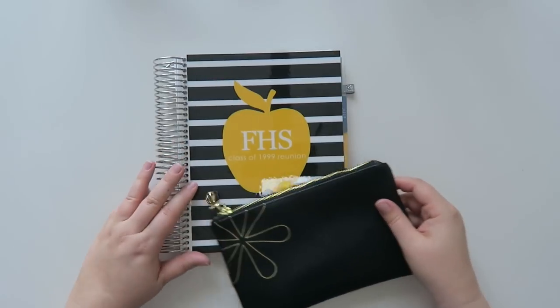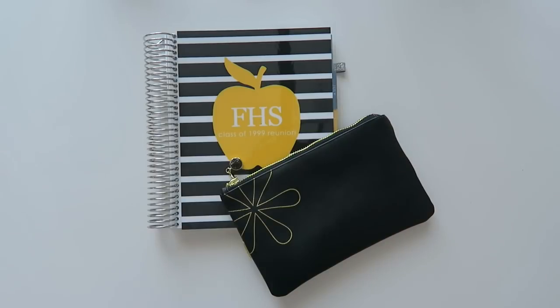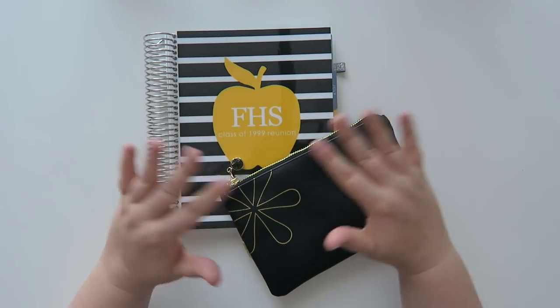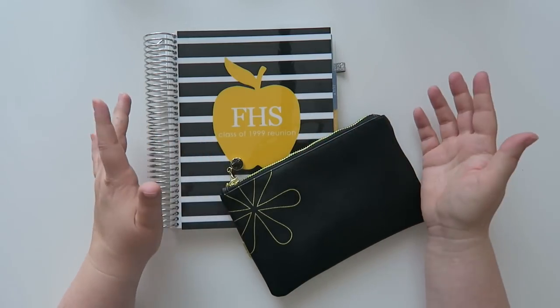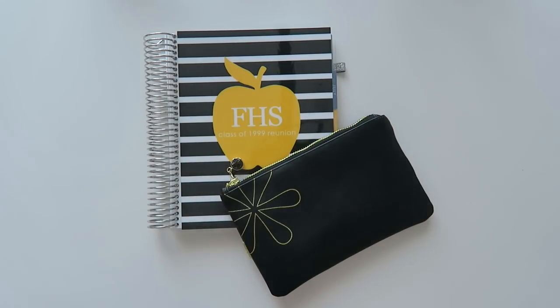I am all set and ready to go for my reunion this fall — yay! That is it for this video, I hope you guys enjoyed it. I just wanted to share what I was going to be using mine for. There are lots of different uses for the Erin Condren Deluxe Monthly Planner. If you're interested in the planner or anything you saw today, there are links down below. I really appreciate when you use them, it really helps out my channel. All of the sticker shops I mentioned will also be linked below.